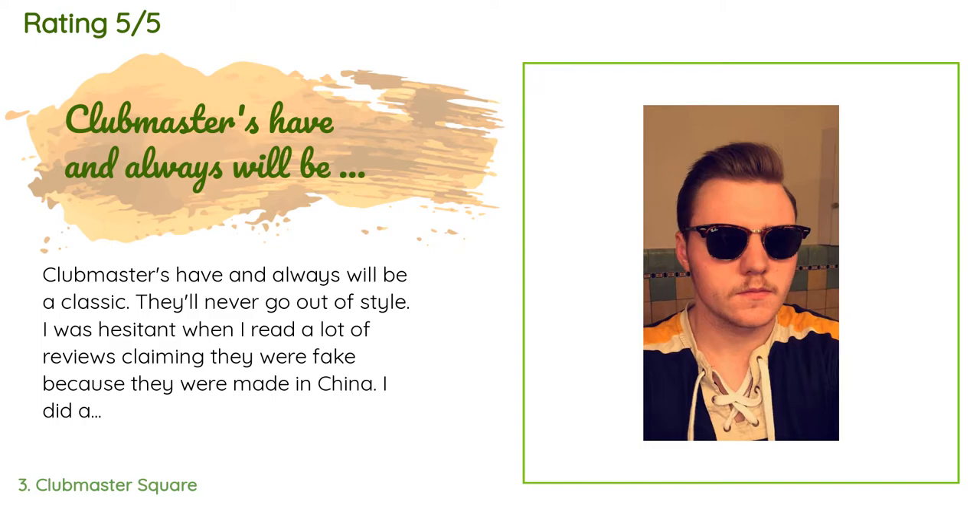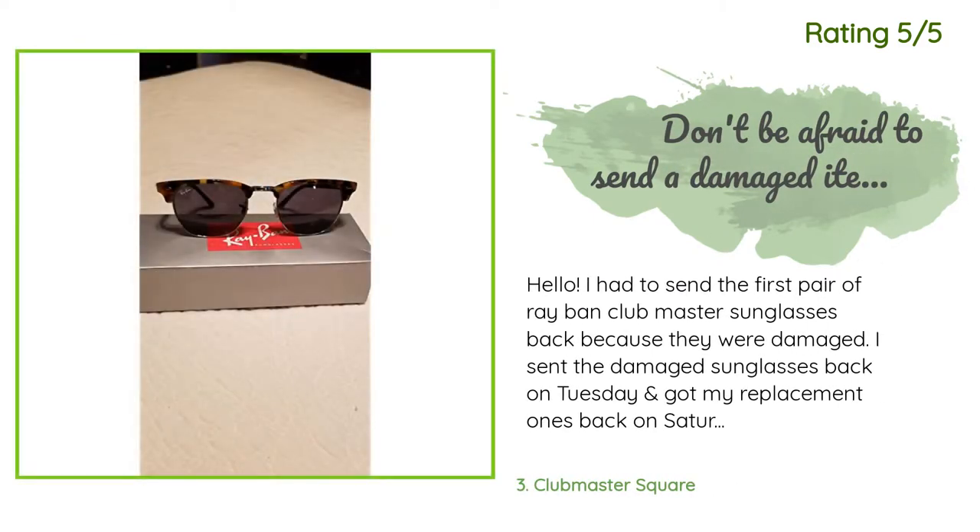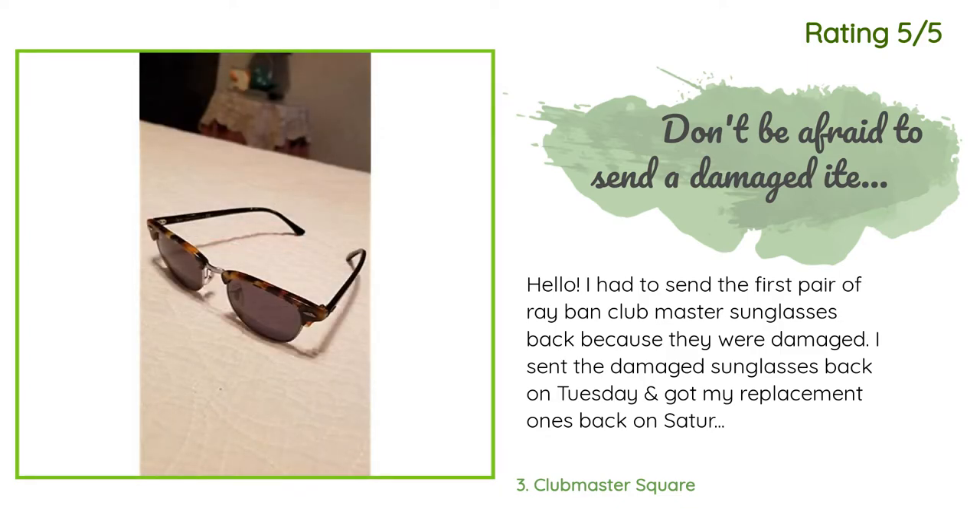Another customer said: 'I had to send the first pair of Ray-Ban Clubmaster sunglasses back because they were damaged. I sent them back on Tuesday and got my replacement on Saturday — very fast shipping. I am very satisfied; they are beautiful. What can I say, they are Ray-Bans. The seller Sunglass Shop was great and shipped my second pair really fast, which I greatly appreciated. They fit great and look fantastic.'